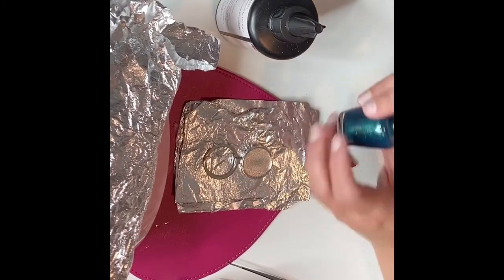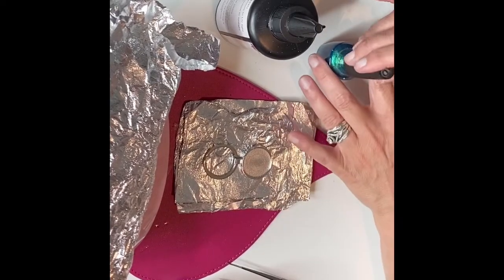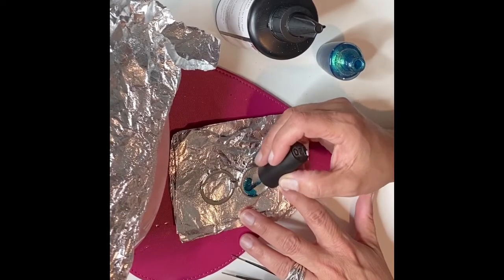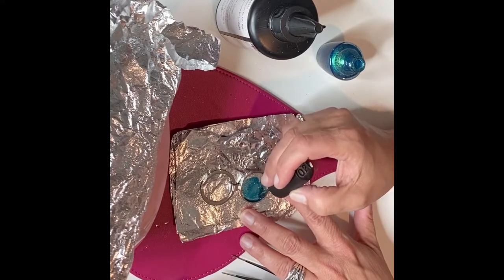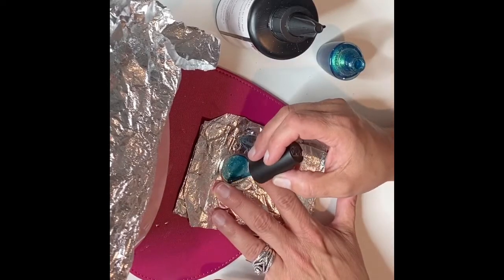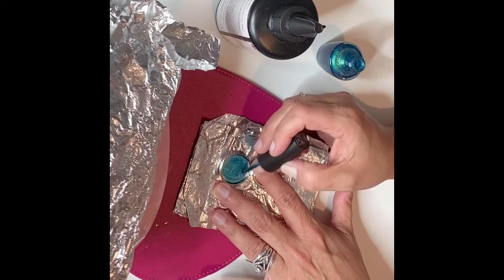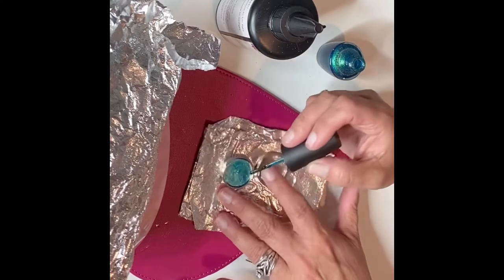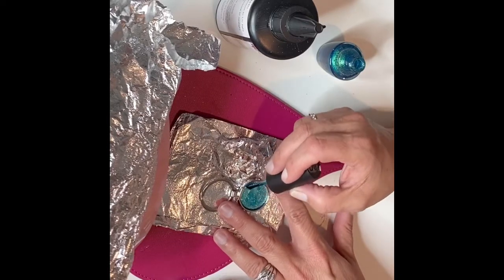I'm going to start with this — it's just some OPI nail polish. I love this color when I'm making a night sky type of thing. I think this is just really pretty. And I'm actually going to stick this under the dryer for about 30 seconds just to let it dry.